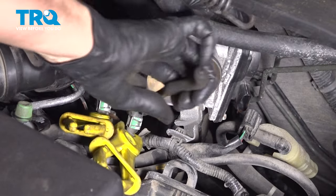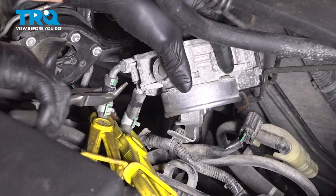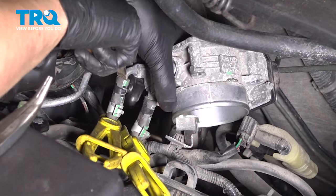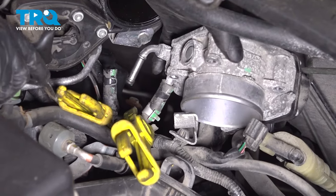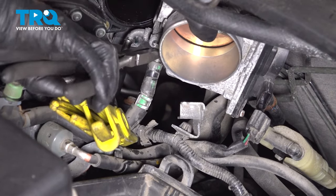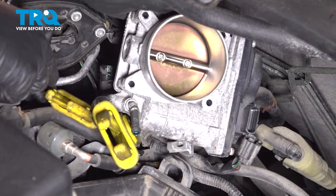Let's give the hose a twist — this usually breaks it free. I'll do the same thing to the other one. I heard it pop free, so I should be able to slide it down. Let's do the same to this one — that's sliding down now. Perfect, no coolant loss.